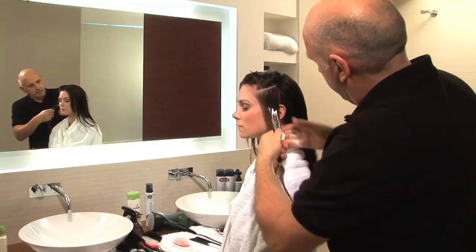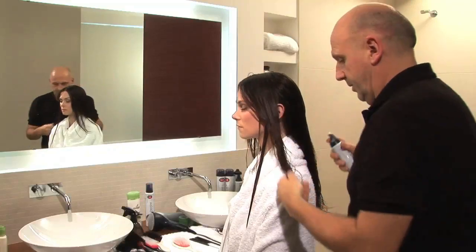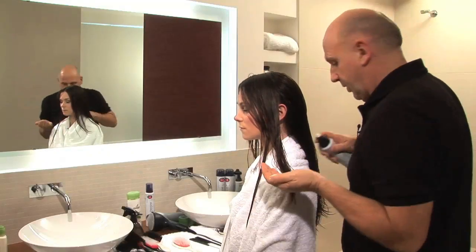Add some mousse, not quite onto the roots, and again to the top layer.